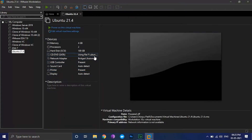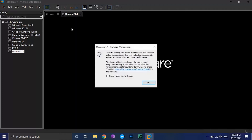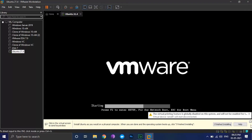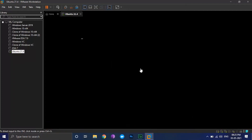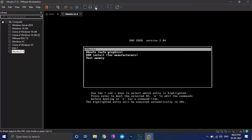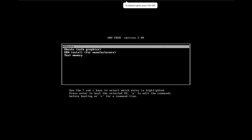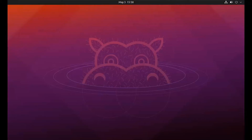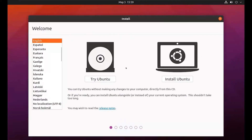Then click on finish. Everything looks good. Now let's power on the virtual machine. Select Ubuntu and hit enter.